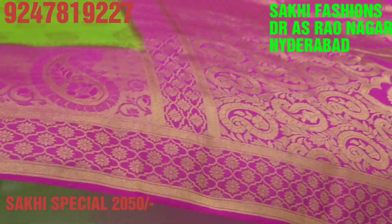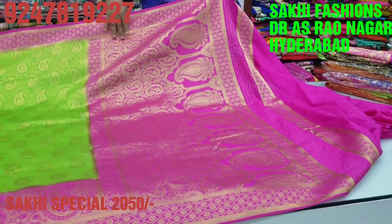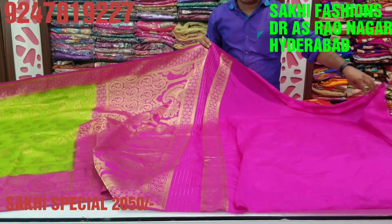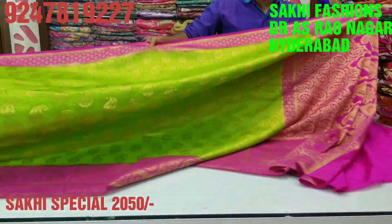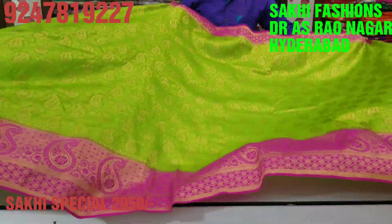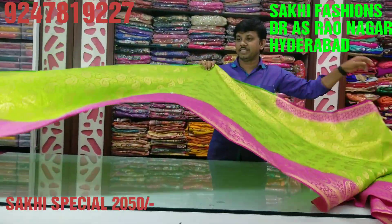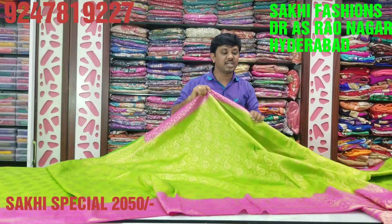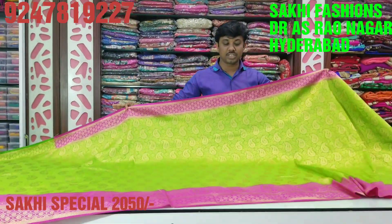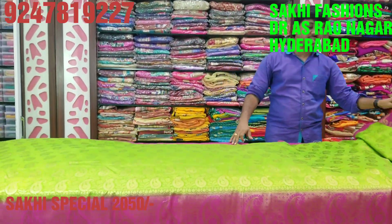It's wonderful. We have a nice pink color. We can make a jacquard style — very smooth fabric, so light. Wonderful design, great creation, only 2,050 rupees. This color comes in almost 6 colors.